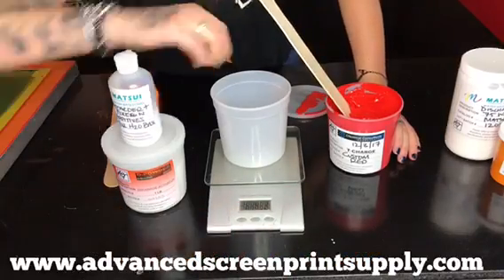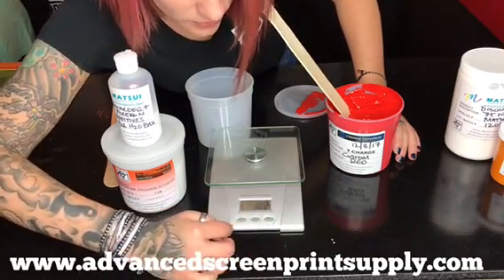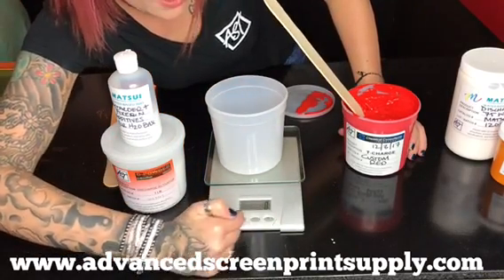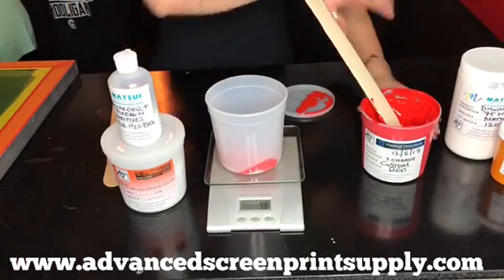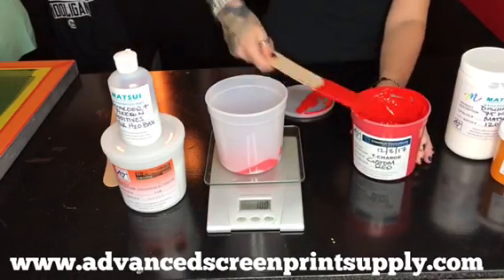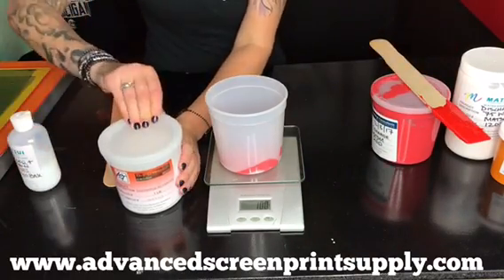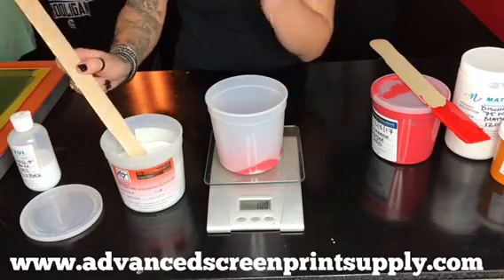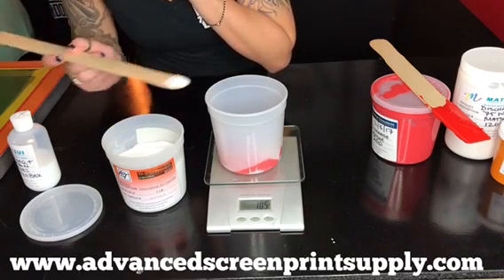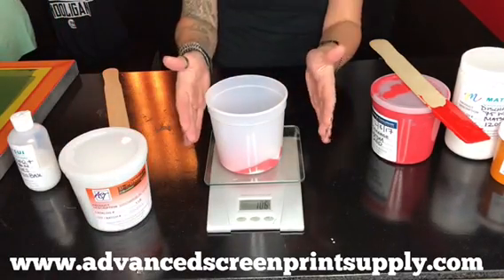Using a gram scale, turn it on and make sure your unit of measurement is set to grams. Tare out the weight of the container to bring it back to zero. We're adding 100 grams of T-Charge ink, so we're going to add in 6 grams of our discharge powder. Once at 6 grams, we're going to mix this up really well.